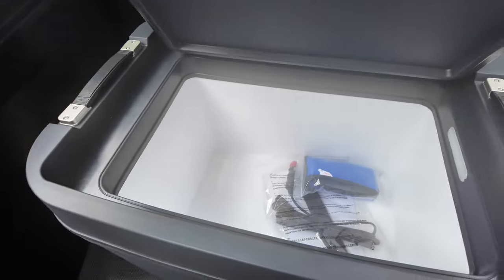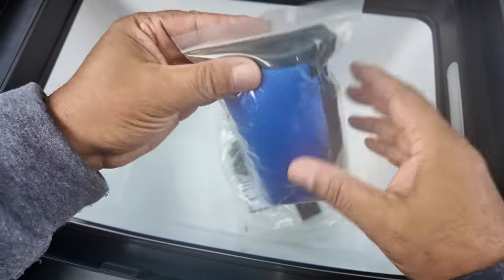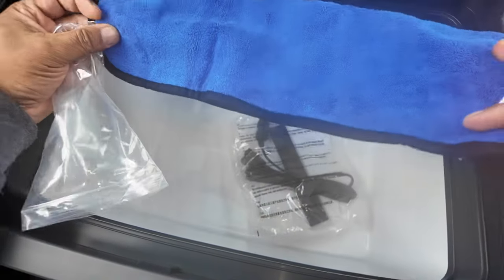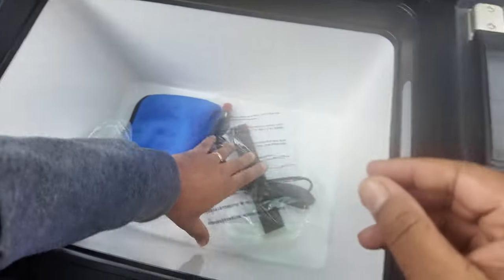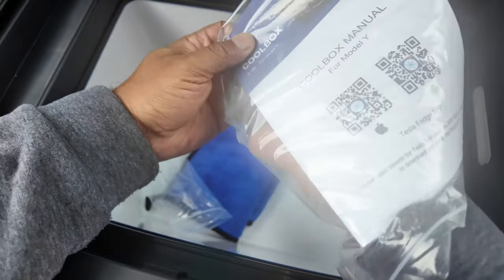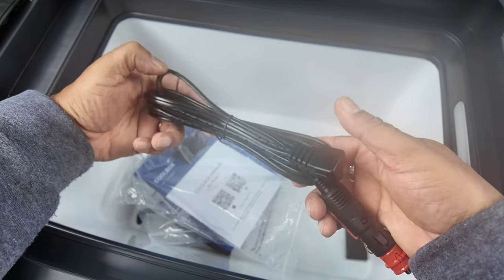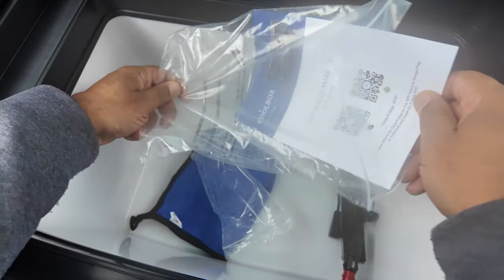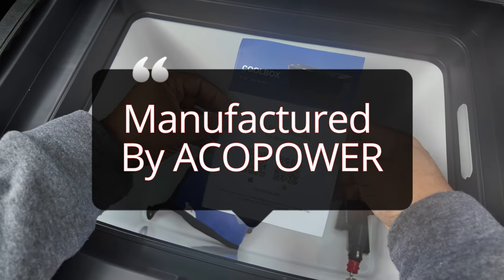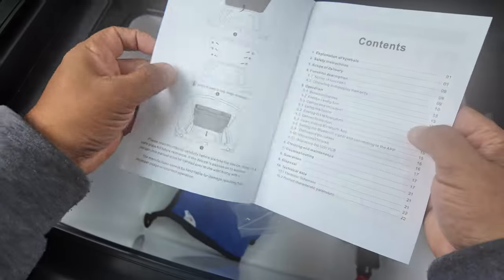Let's have a look inside. There it is - that's inside. It comes with a cloth for cleaning and obviously the power supply - the 12 volt car power supply. There's some foam, presumably to stick to the floor to keep it level in the boot. And there's the cool box - the T35 cool box. And have you noticed - it's got a Tesla fridge app which I'm going to show you guys later.